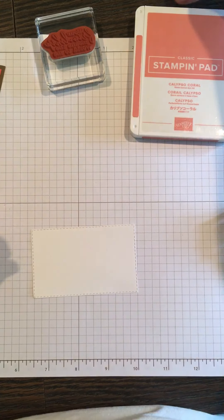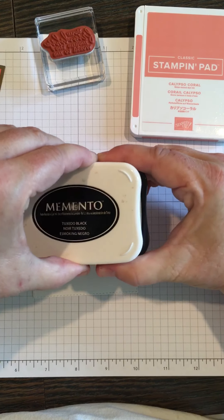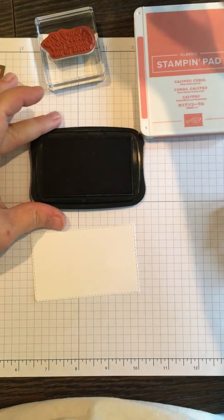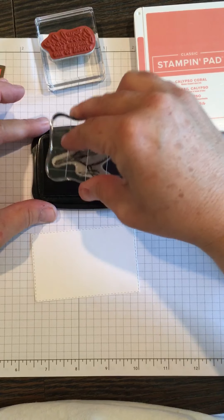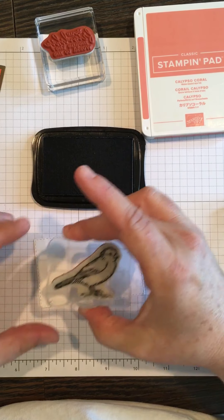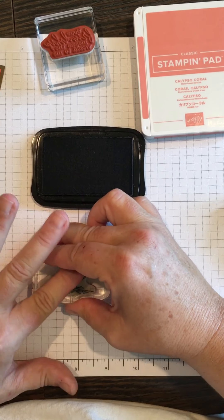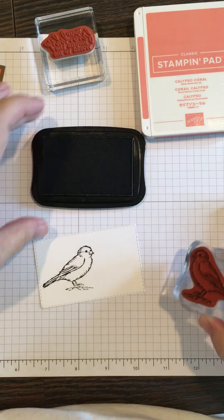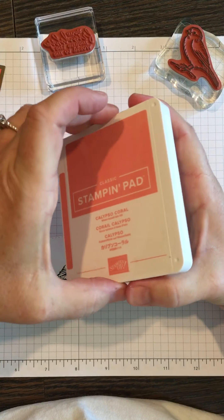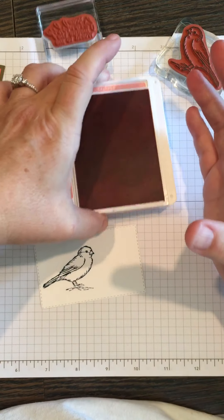We're going to stamp on the bird, and I'm using the Memento Tuxedo Black — that's preferred because of the Stampin' Blends; it won't bleed. So I'm just going to ink up the bird and stamp that down here, press that in, move that out of the way, and then get my Calypso Coral ink pad open — this is where I'm going to stamp the sentiment.